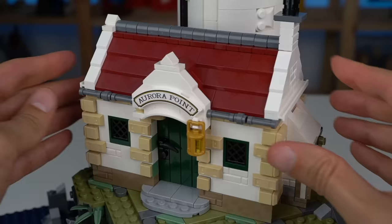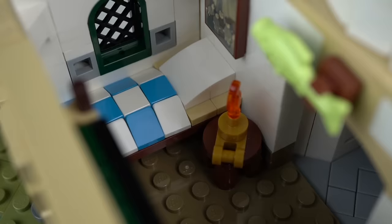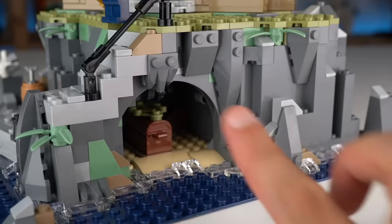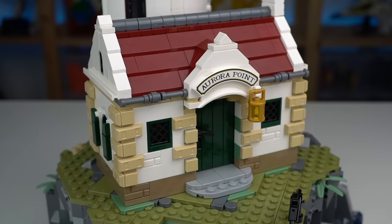The roof can be removed to reveal the living quarters of the lighthouse keeper — we can see how this space is very cramped but packs all the essentials. One thing to note is that when we turn on the lighthouse, one of the LEDs made its way to the heater down here, shining through the transparent orange elements and giving the space a very cozy feel. It's hard to see in broad daylight, but if you turn down the lights you'll be able to see the orange shining through the windows, which is really cool.